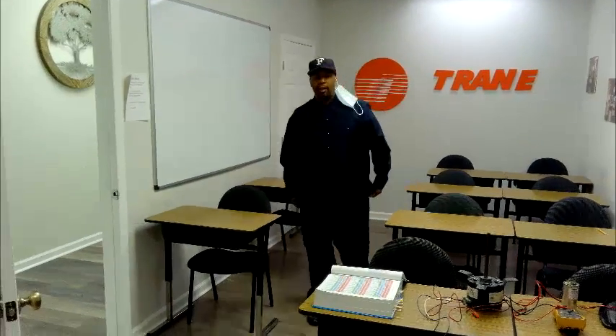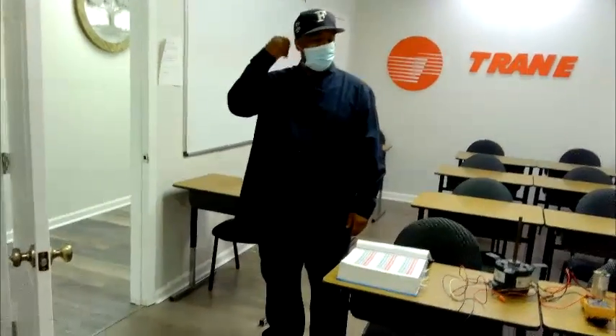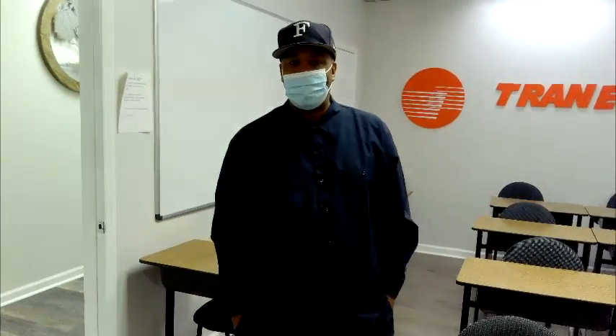Good afternoon. My name is Carrington with Affordable Maintenance Services, and we're about to go live here to talk about HVAC and our program here in South Carolina — trying to put South Carolinians back to work.